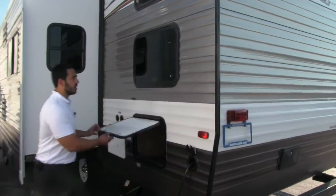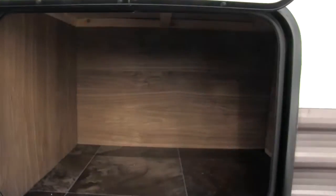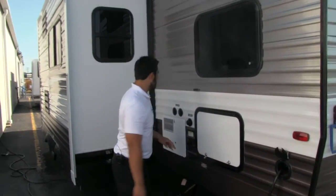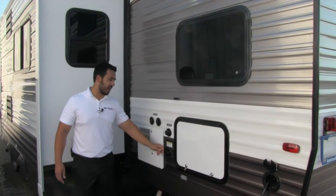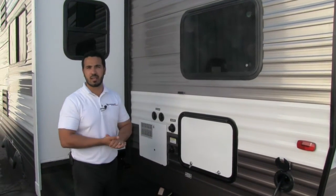As we come around here, if the front storage wasn't enough, they're going to give you a second one, which is absolutely wonderful — so you have plenty of storage. Also here's a cable and satellite hookup, and this is going to be your black tank flush valve. We can just screw a hose in right there and it will spray out your black tank for you.